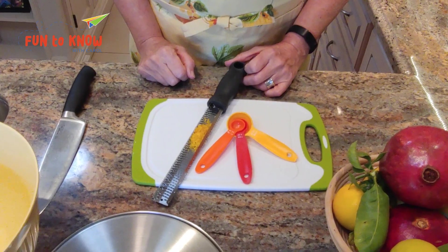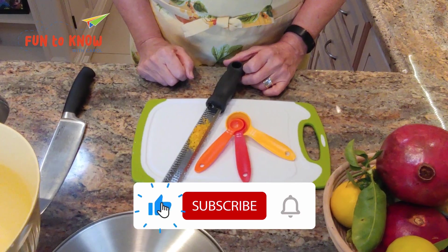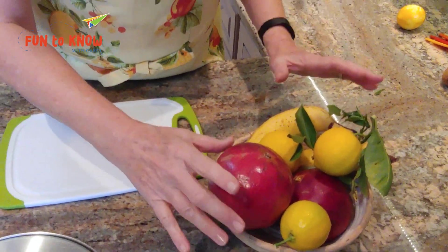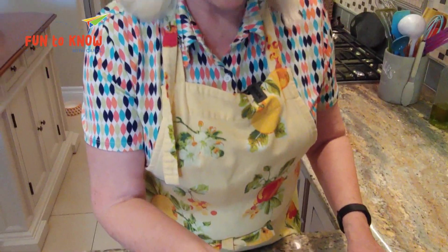If this is a tip you hadn't thought of, you might consider liking and subscribing if you haven't already. Our next tip is with a winter fruit: pomegranates. Some of you may not be really comfortable getting the seeds out of pomegranates, but if you've ever shopped for the seeds in the grocery store, they're quite expensive — and it isn't that difficult to take the seeds out.